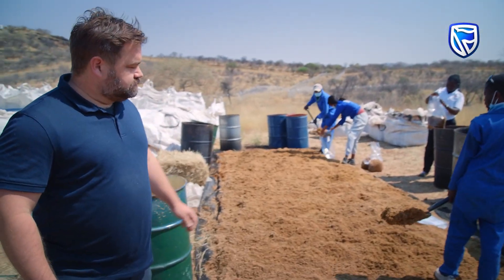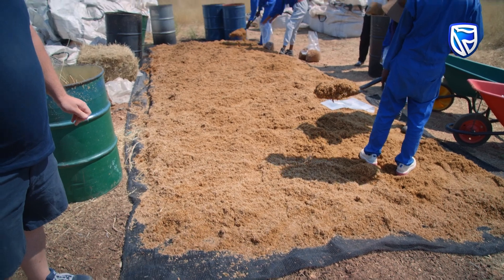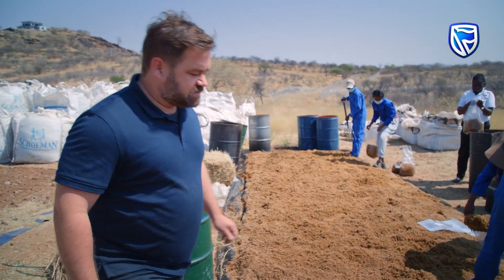We set it out in the sun here, as you can see, to get to the right moisture content. And then after it reaches the right moisture content, it's put into these mushroom cultivation bags.